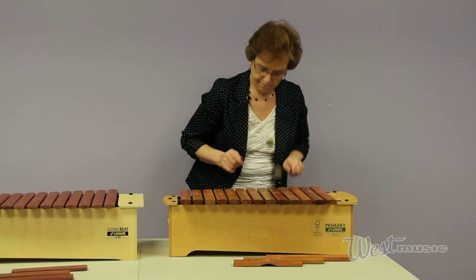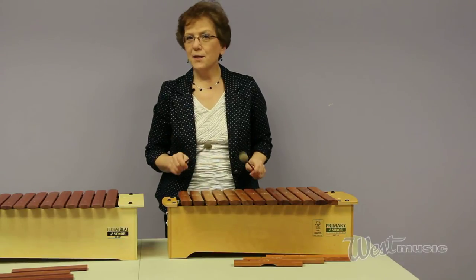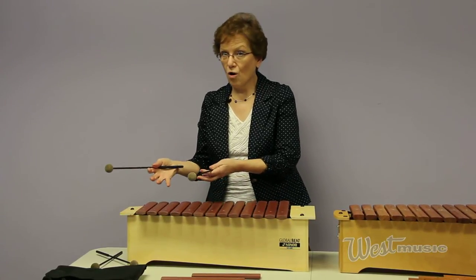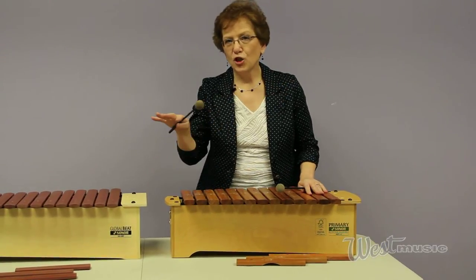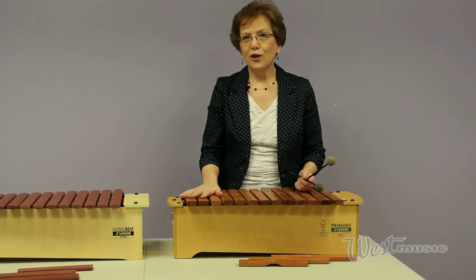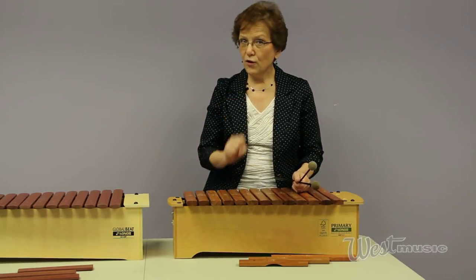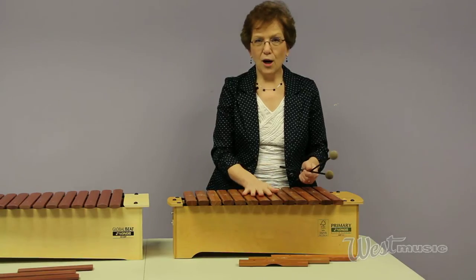That wasn't right — I need to cross my mallets. Don't show this to your children. A nice crisp sound. Here's the Global Beat — remember, this fiberglass rings more. Let's go back to the Primary Line. The Primary Line is the better line, so it's medium priced, medium quality and durability. It does have a two-year guarantee if a bar cracks — which seldom happens — or if a pin breaks off. Sonor is very good about that. The Global Beat has a one-year guarantee, so again, this is the better value. Primary Line, made by Sonor.